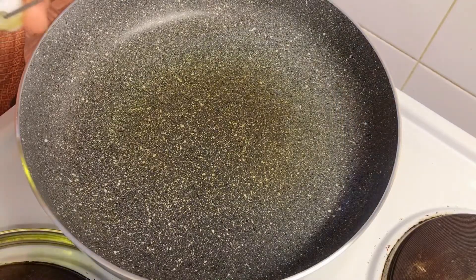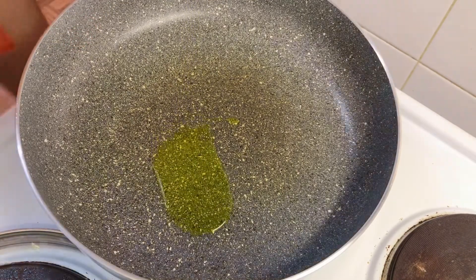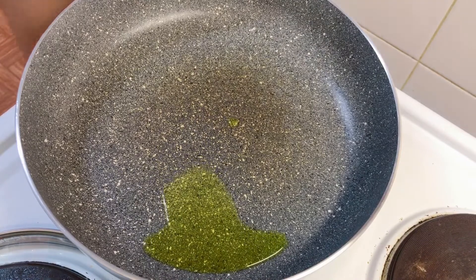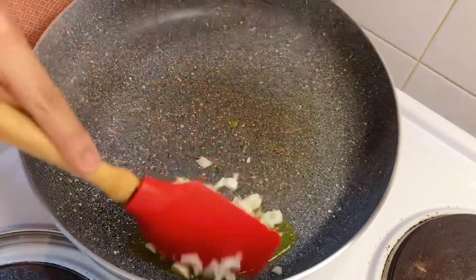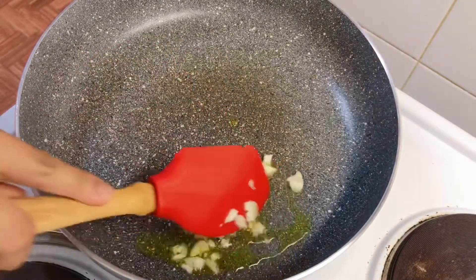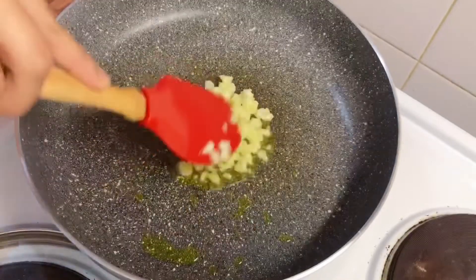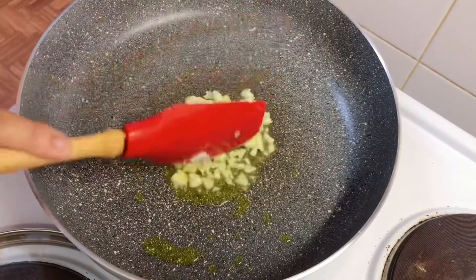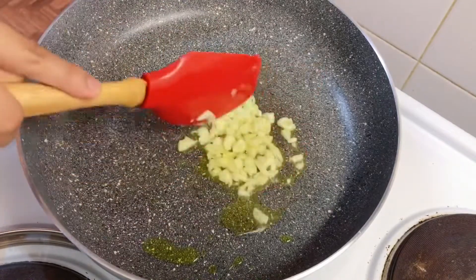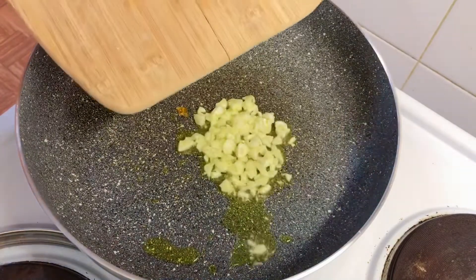We're just going to sauté our garlic and onions.